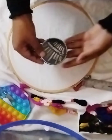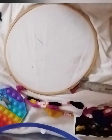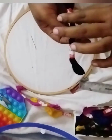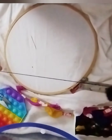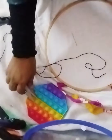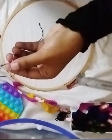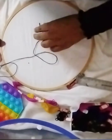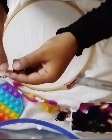I am going to thread the needle in the fabric. Let me insert the needle through the hole. I am going to drag it out.